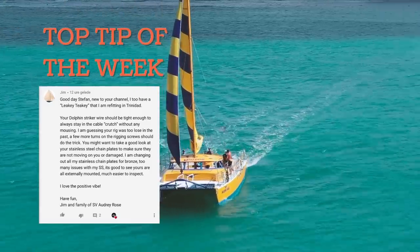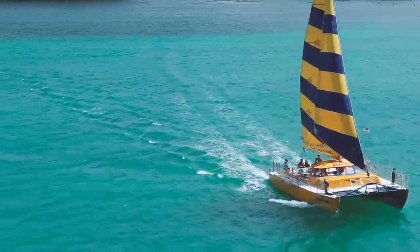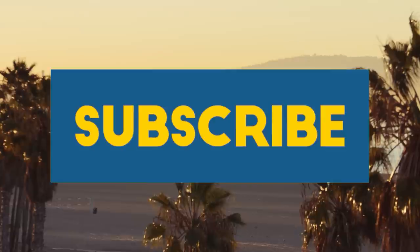I'm guessing your rig was too loose in the past. A few more turns on the rigging screws should do the trick. Thank you so much, that's a great tip, I'm gonna do exactly that. Please remember to add your tips in the comments below, vote for your top tip, and please subscribe and help me get to 10,000 subscribers — we're almost there.